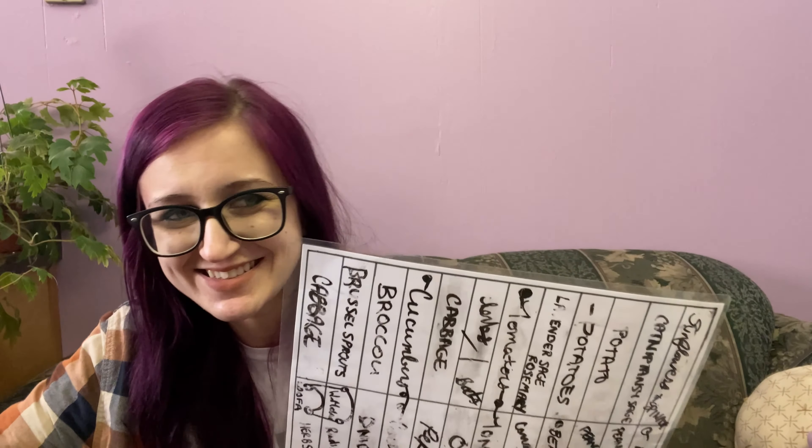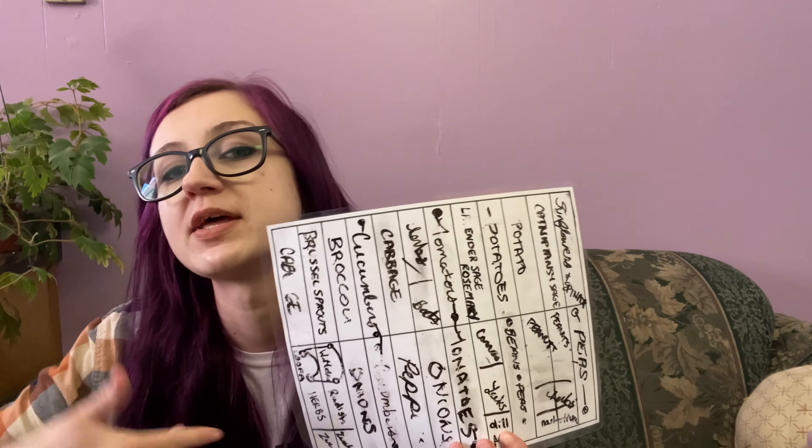A lot of people probably don't go that in depth — that makes me kind of sound nuts now that I say that. But I'm just a very visual person, and also a very indecisive person, so I kind of need to move things around. With the dry erase, I can easily decide that I don't want to plant something there, move it around, and then once I have something that I really like, I can draw a final garden plan.